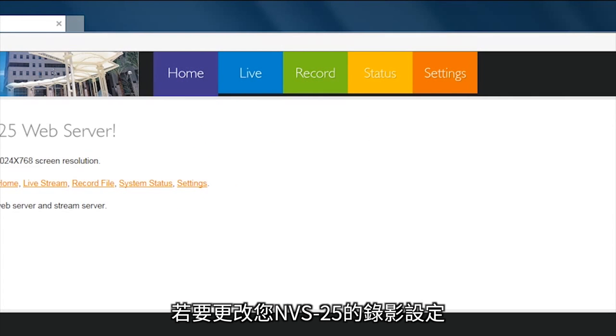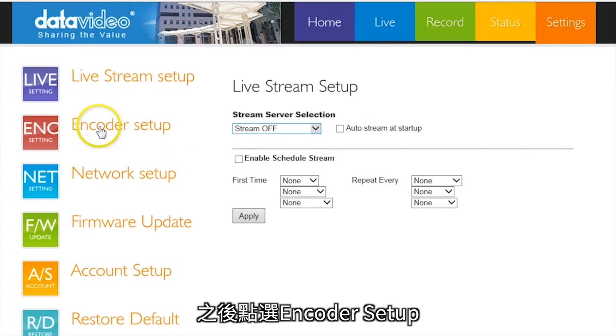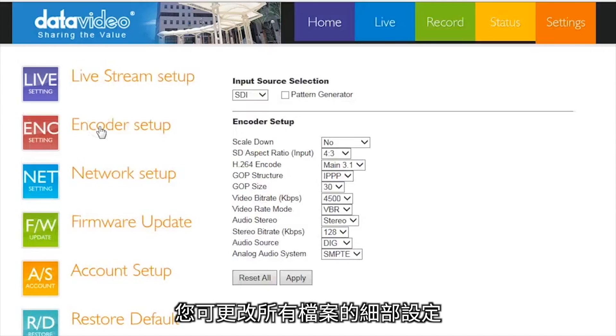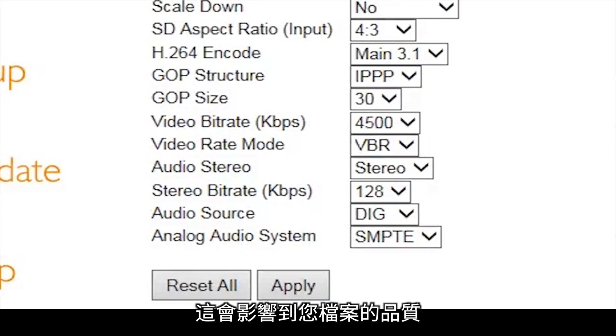To modify the record settings on your NVS25, go to settings and then click on encoder setup. There, you can modify all the details of the file. The most important setting is video bitrate, which affects the quality of your file.